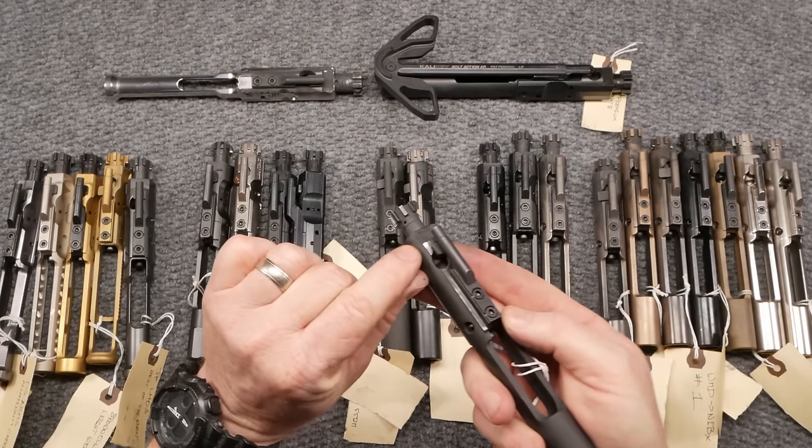Let's talk about nitride finish. You can tell a nitride finish BCG because it's going to be really, really slick. I believe this Faxon is a nitride finish — it's black, but it's a slicker, better-looking finish. Does it last longer? I don't know. Let's talk about 'beware the man with one rifle.'